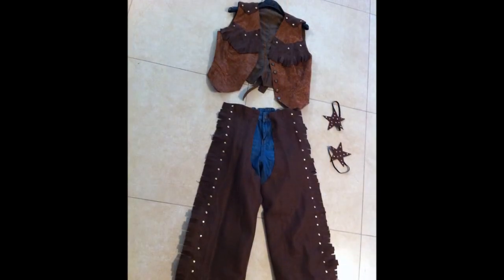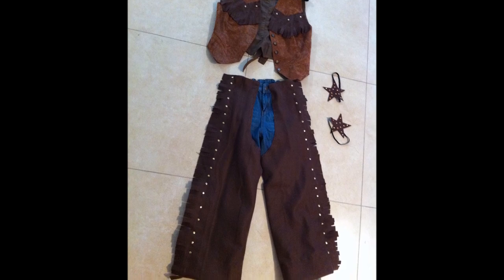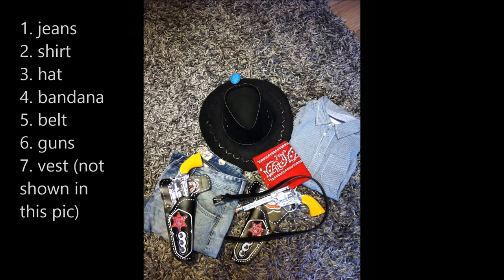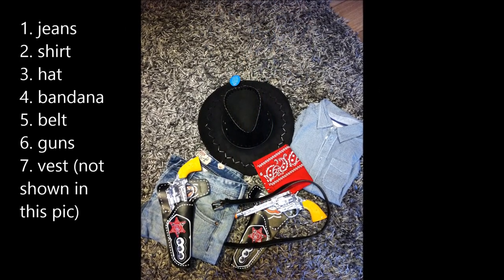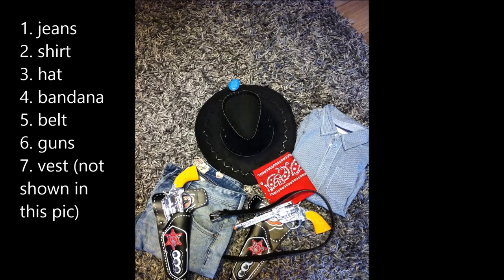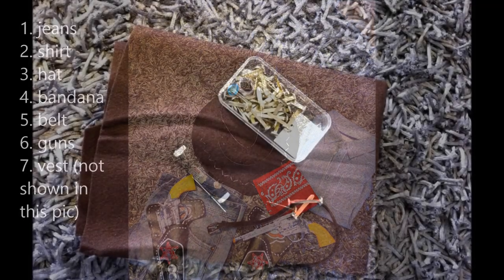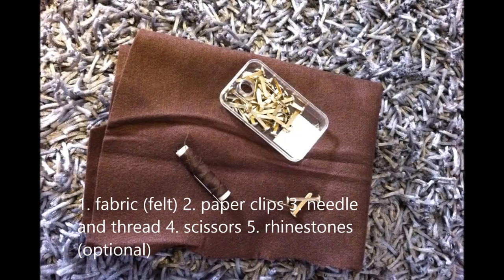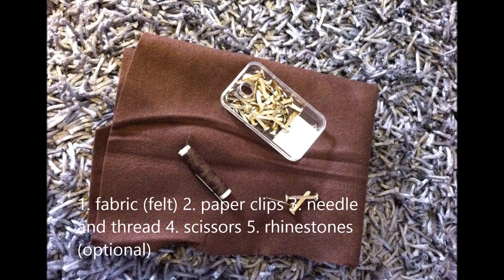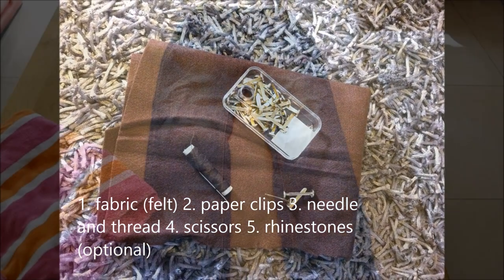Most of the items you buy ready, and then you just need some fabric for the chaps and to embellish the vest. The stars on the side are what I made for my daughter's cowboy boots. These are the items that you will buy ready, and the only thing not shown here is the vest, which I bought in a second-hand clothing store. These are the items you need to make the chaps: the fabric and the paper clips to embellish them.